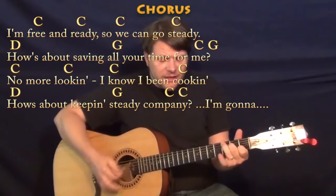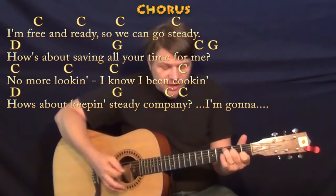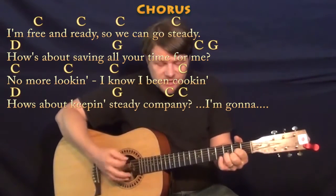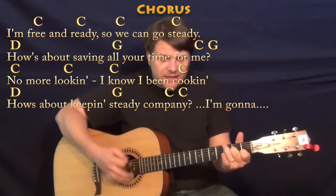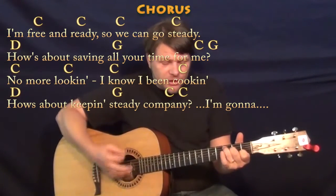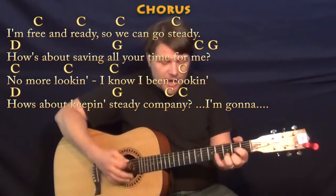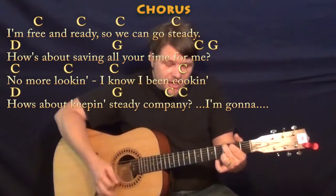I'm free and ready, so we can go steady. So how's about savin' all your time for me? Oh, good lookin', I know I've been cookin', so how's about keepin' steady company?